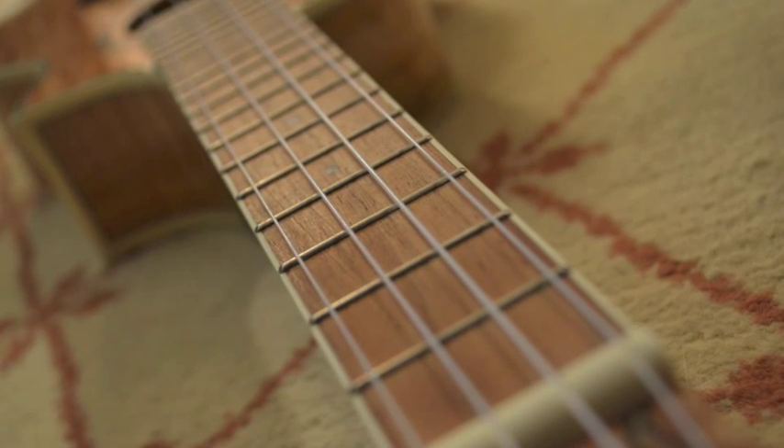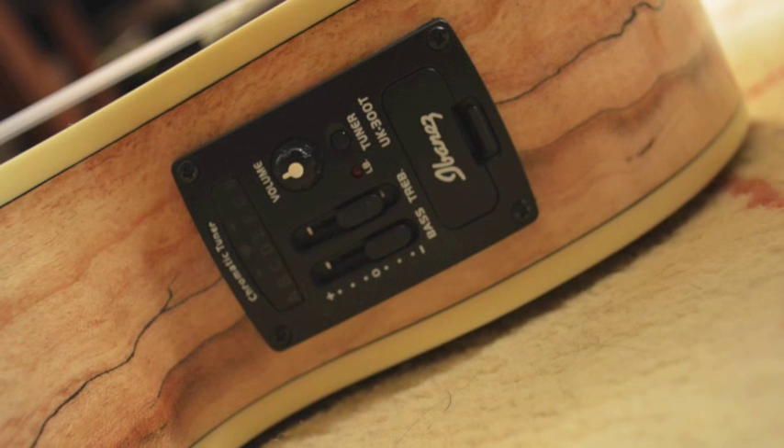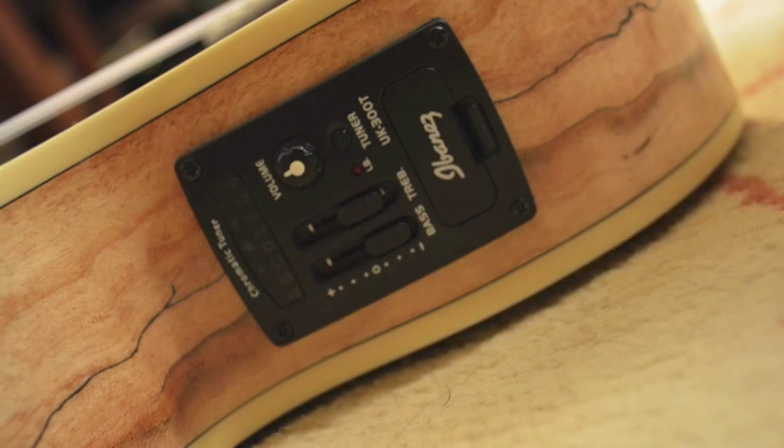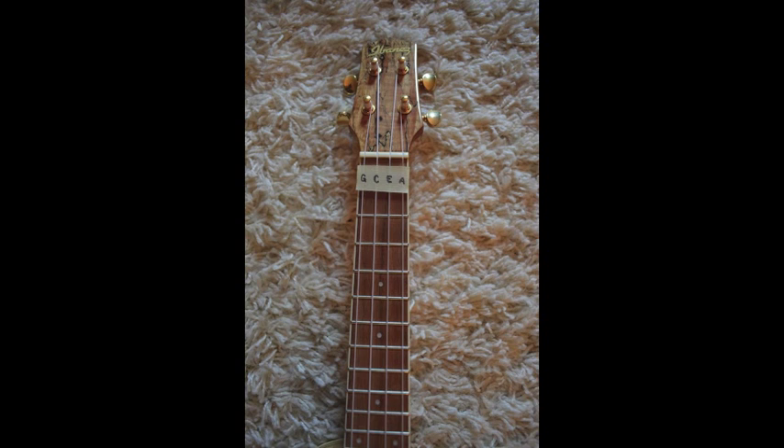There are a few things to know before playing the ukulele. First of all, you must tune your ukulele correctly with a chromatic tuner, or else these chords will not sound good. Standard tuning for soprano, concert, and tenor ukuleles is G-C-E-A.